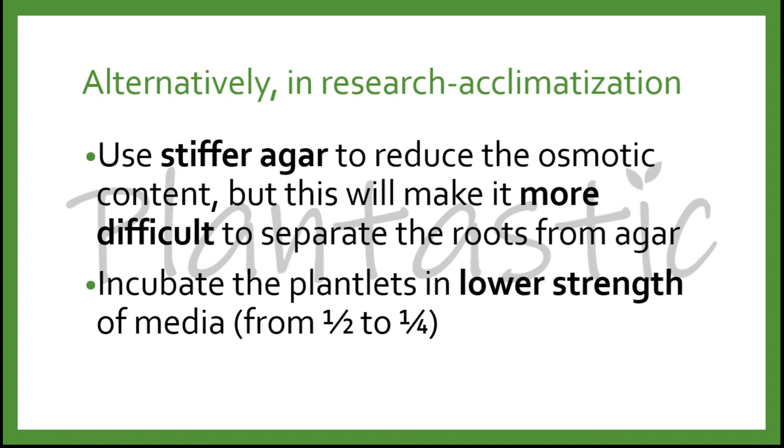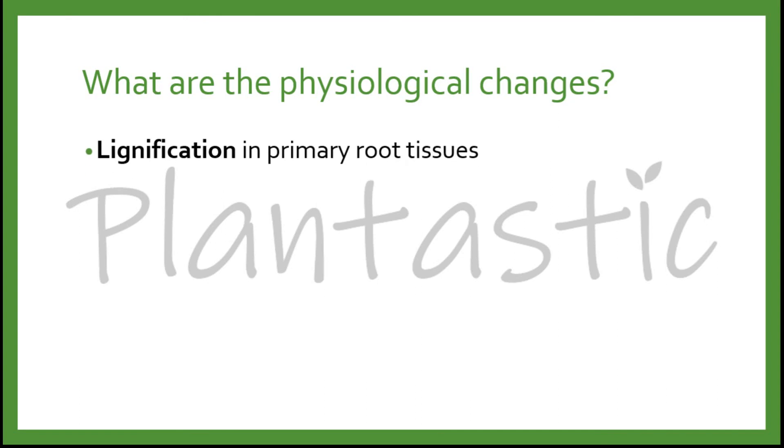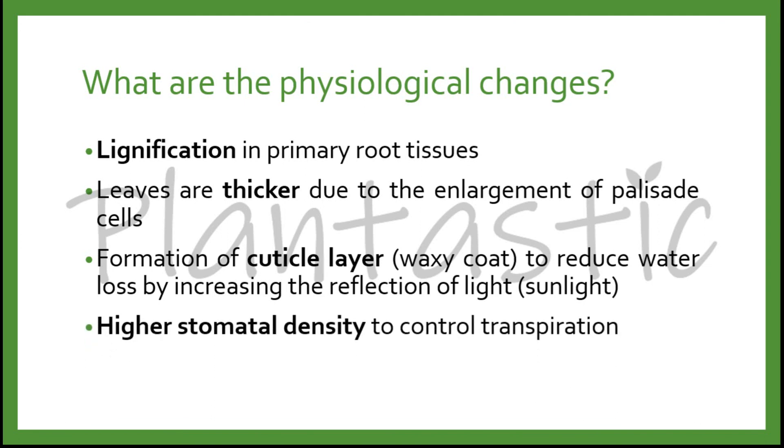What are the physiological changes that occur in the plants during acclimatization? First, lignification in primary root tissues. The leaves will become thicker due to the enlargement of palisade cells. There will be formation of the cuticle layer — the waxy coat — to reduce water loss by increasing the refraction of sunlight, reducing the heat received by the leaves. There will also be higher stomatal density to control transpiration and water loss.